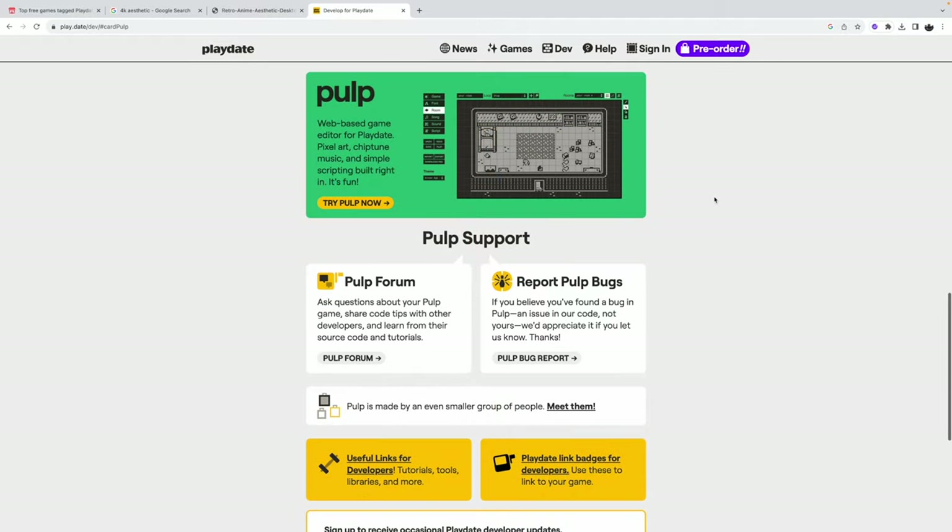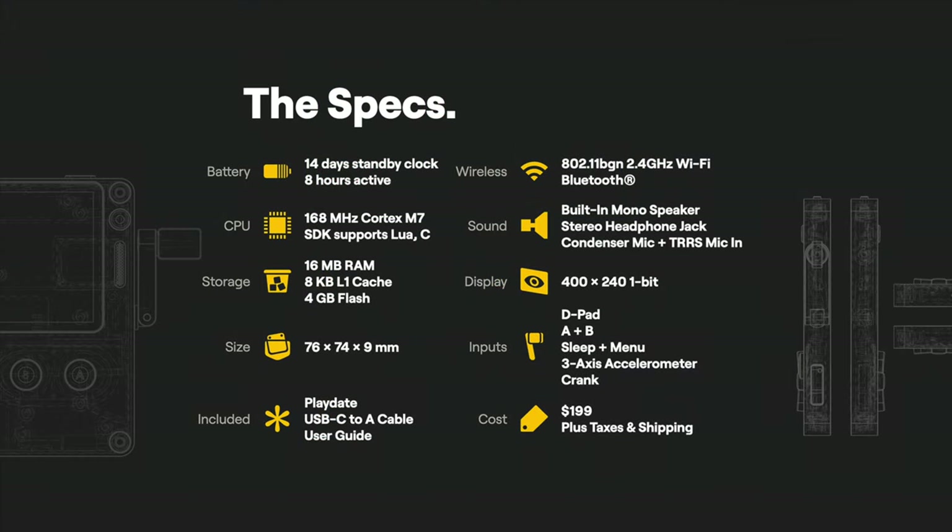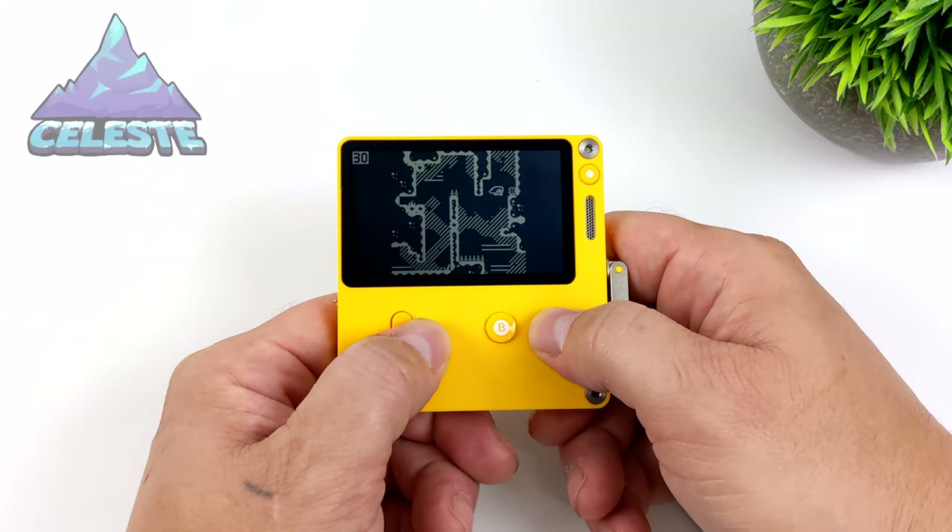Real quick, the specs: battery life is 14 days on standby with the clock going, or eight hours of gameplay — I haven't charged it in two days and don't need to yet. The CPU is a 168 MHz Cortex M7. It has 16 megabytes of RAM, dimensions of 76 by 74 by 9 millimeters, 2.4 GHz Wi-Fi, Bluetooth, a mono speaker, and a 3.5mm headphone jack. The Sharp Memory Display runs at 400 by 240 resolution. It also has a built-in D-pad, A and B buttons, sleep and menu buttons, a three-axis accelerometer, and of course the crank.